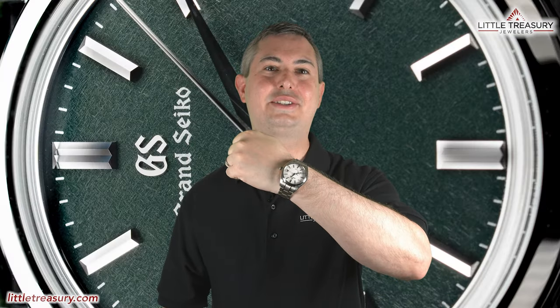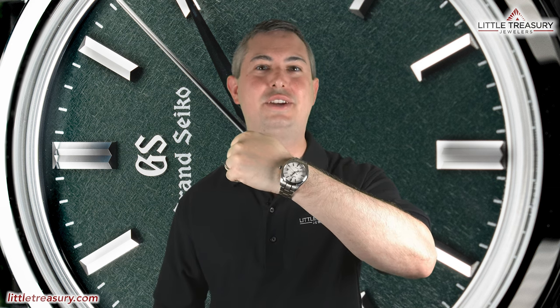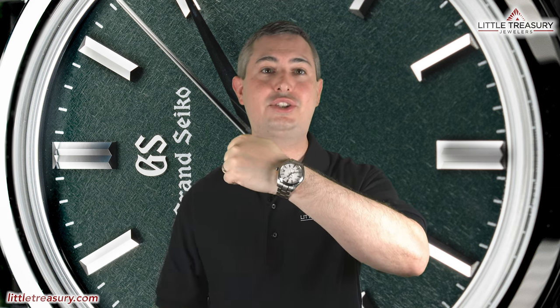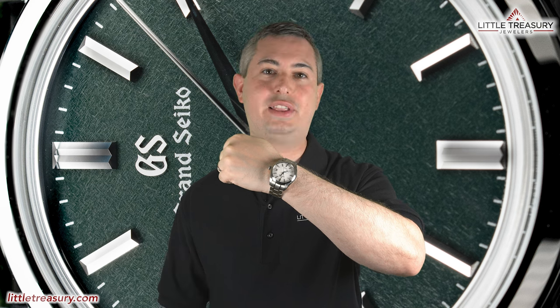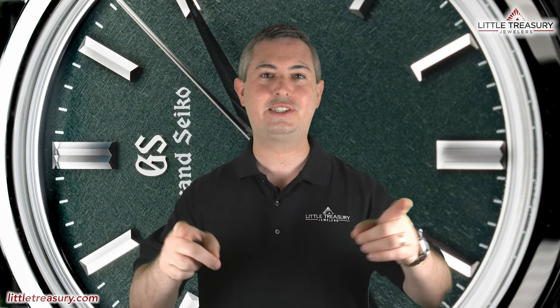Wrist check time! Today it's a Grand Seiko video, so here's my Grand Seiko Snowflake, SPGA211. While many other interesting pieces are always coming out, I can't help but still love my Snowflake. It really is a perfectly balanced piece. Now tell me which watch you're wearing while you're watching this video, and make sure to tell me why. Now let's get on to the features!